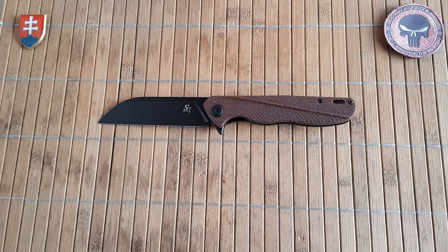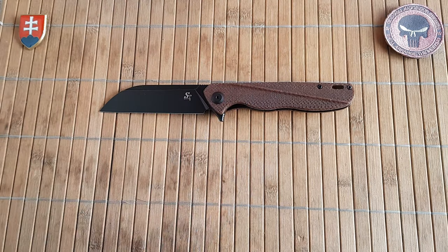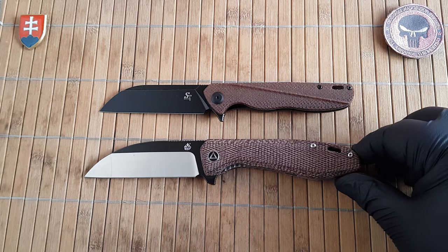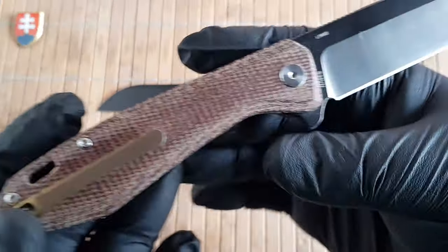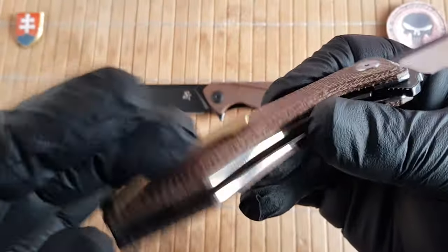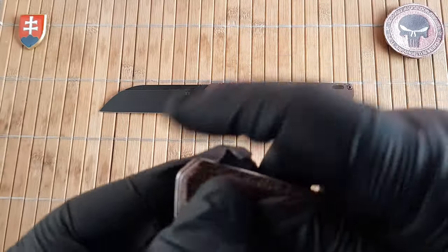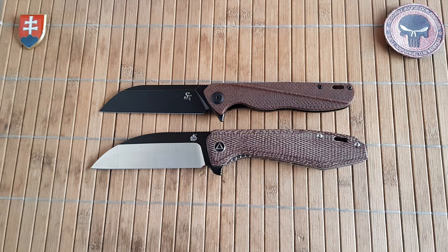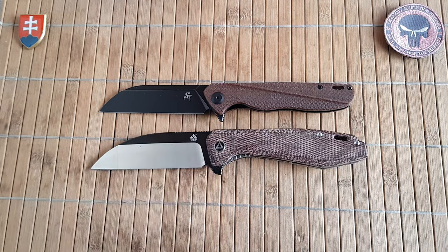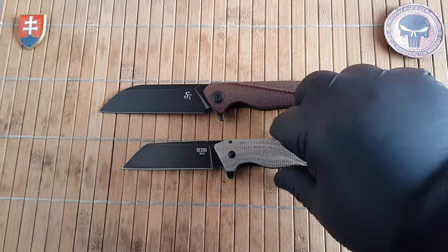Now let's see a few side comparisons. When I first saw this, it struck a resemblance — not that much, but a little bit. I would say the inspiration probably goes to the QSP Pelican. This is a model that has been out there for a couple of years. It is a much higher end production — titanium and so on — and it has a better quality canvas micarta. But just the overall shape looks a little bit like the Pelican.